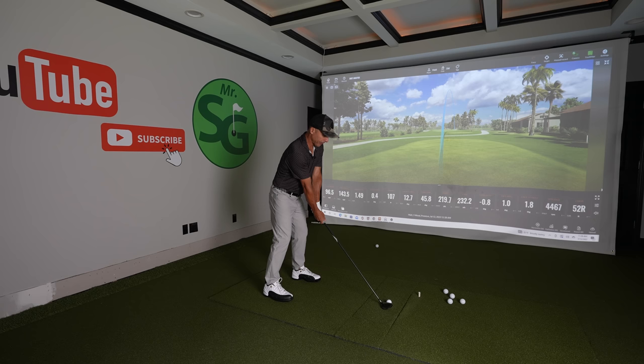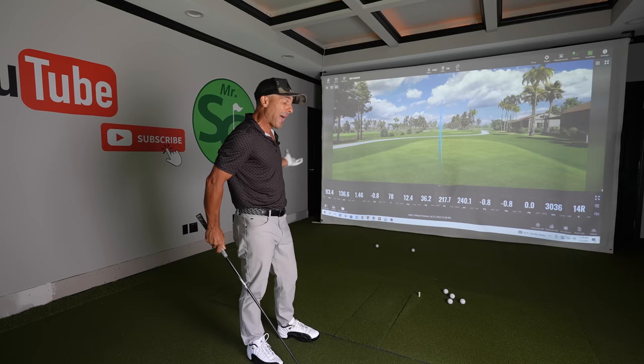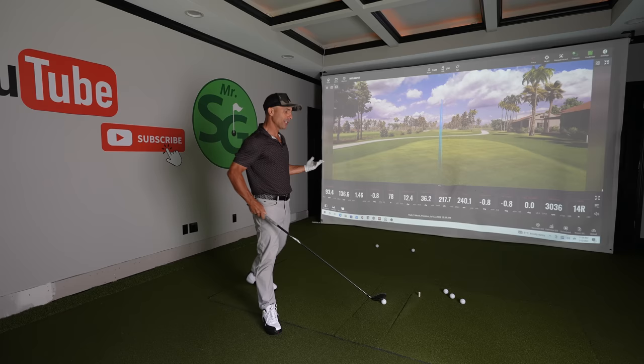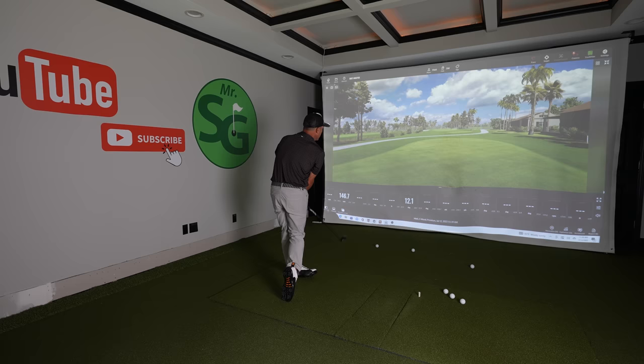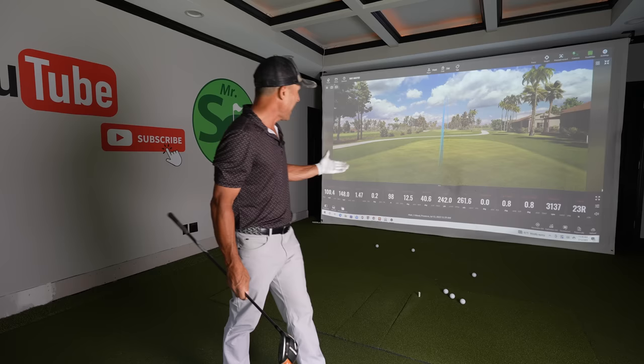Choke it down and see. 217 — smooth swing, choked down a ton, little butter fade. Nice high 217-yard carry. If I'm just trying to get something out there in the fairway, that's pretty good. But when we're nervous or going for it, we need performance. Does this perform when you're going all out? 242 carry, 261 total, 98 feet in the air. Nice and high. I'll take that any day of the week.